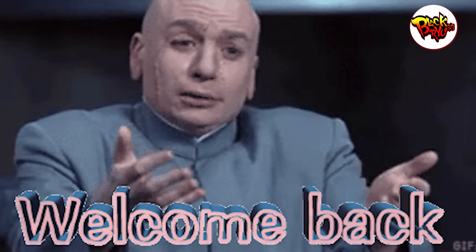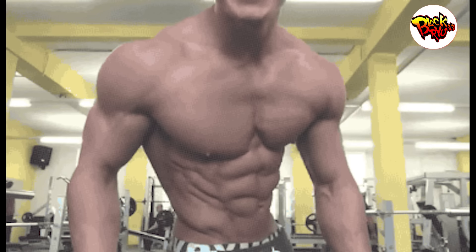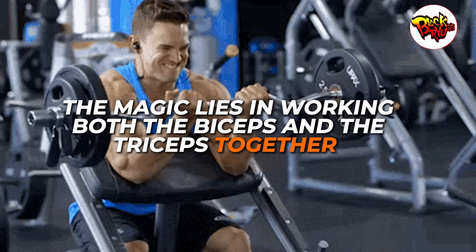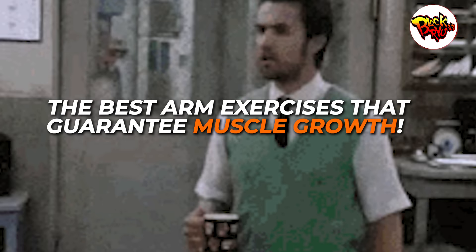Hey, welcome back to BlackRu Fitness, the hub for sculpting your dream body. Today, we'll focus on your arms. While everyone's crazy about building their biceps, true fitness aficionados know that the magic lies in working both the biceps and the triceps together — from pushing heavy weights to embracing body weight challenges. I will be telling you about the best arm exercises that guarantee muscle growth.